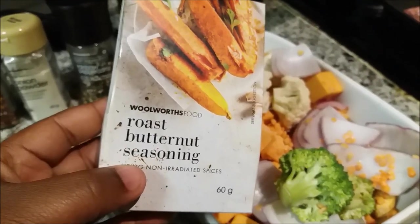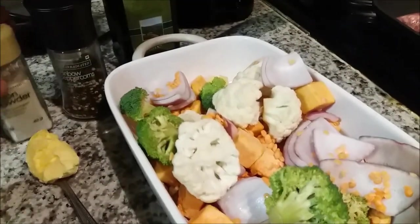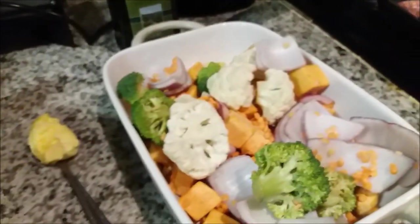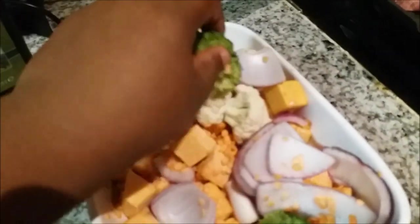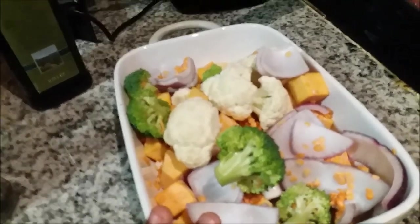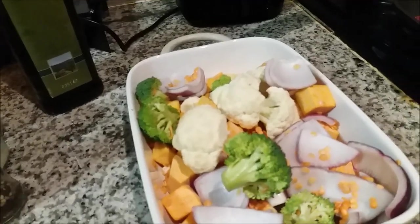We're going to add butternut seasoning, a little bit of chili flakes, some onion powder, and some rainbow peppercorns. Then I'm going to drizzle just a little bit of olive oil. I'm going to put butter on the veggies when they come out of the oven. We're going to put it into the oven at 180 degrees for about 20 minutes. I prefer my veggies crunchy, but you can do it whatever way you love.